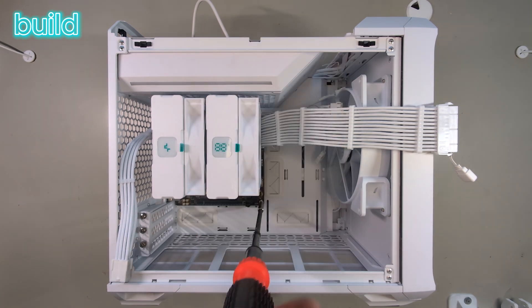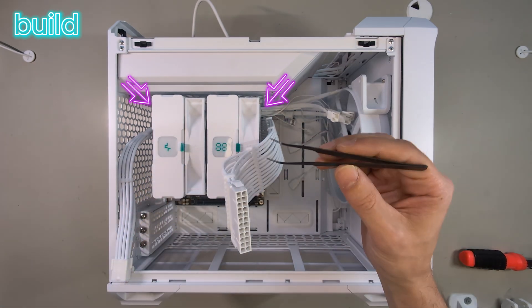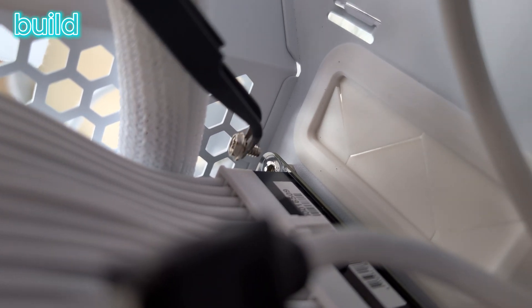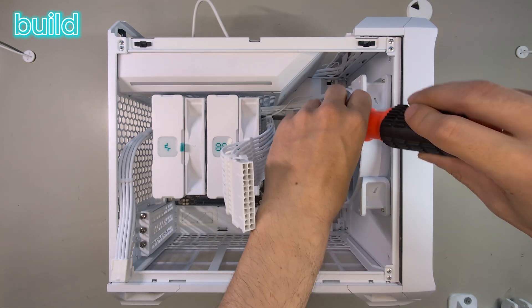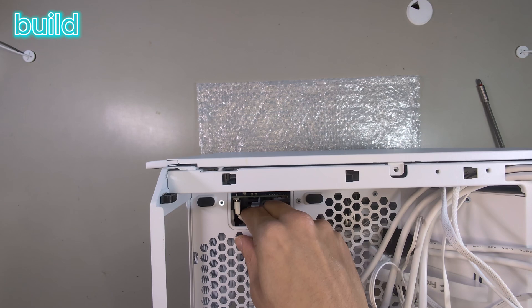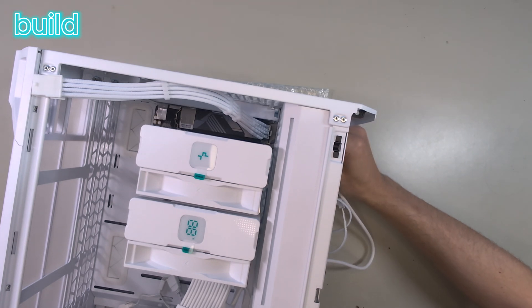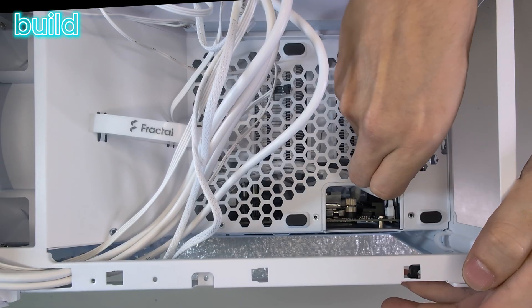Now I can mount that block into the case, which was easy on the bottom screws but more complicated on the top ones. I had to use these pliers because I can't really reach in there with my fingers, and screwing it in with the screwdriver was a bit tricky. At the last screw I also had to unplug the CPU fan connector and get it in from the side.